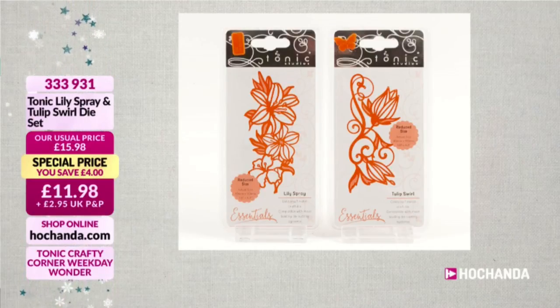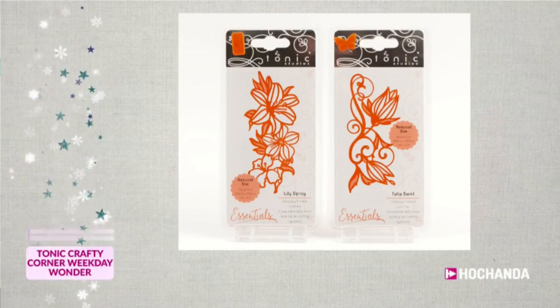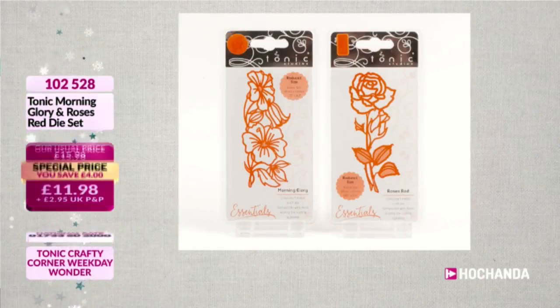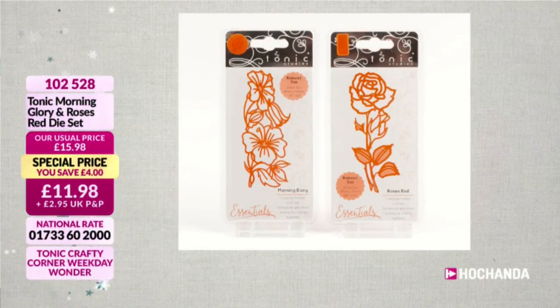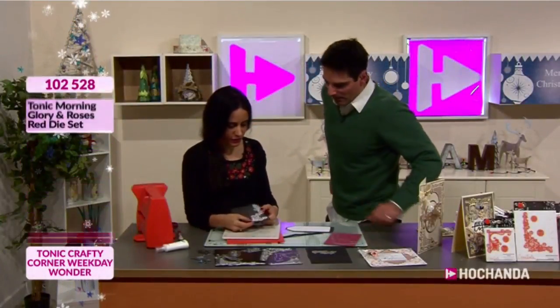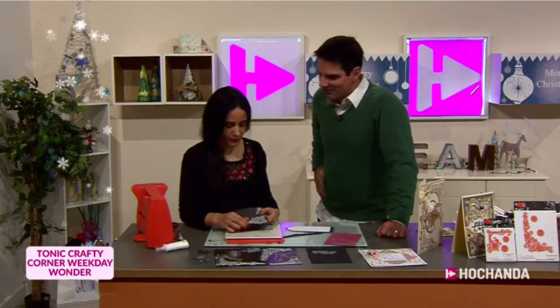£11.98 your price, item number 333931. Over 80% of the stock has gone. We've also got Morning Glory and Roses Red - beautifully named, £11.98 your price, item number 102528. Wonderful detail in here - a real flourish, something a little bit special to put a smile on your face.